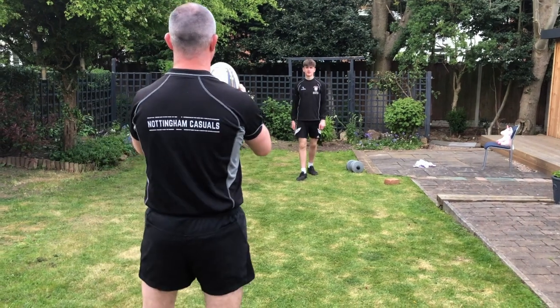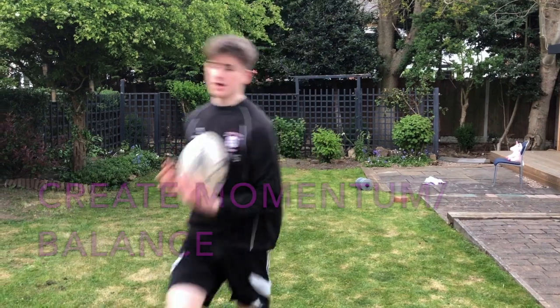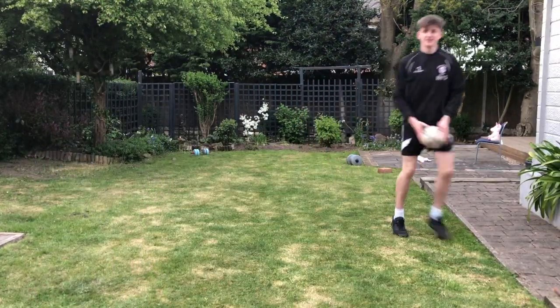Okay, final skill: catching a high ball. I'm going to throw the ball right up into the air just in front of Reese. Watch his forward motion, look at his body position as he's going up, and look how he tries to cradle the ball coming down. Watch what he does with his knee.